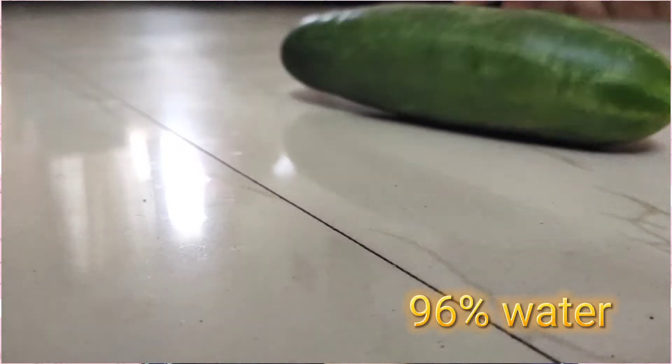Let's go straight into the video. What are the ingredients? First is cucumber. It contains vitamin A and C — this is scientific proof. It also contains 96% water content.